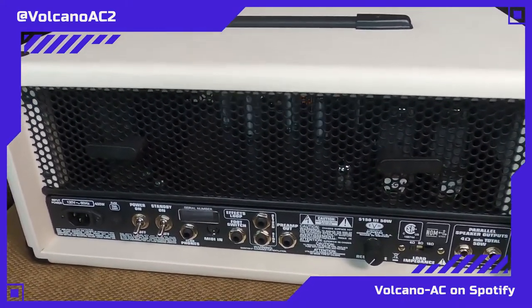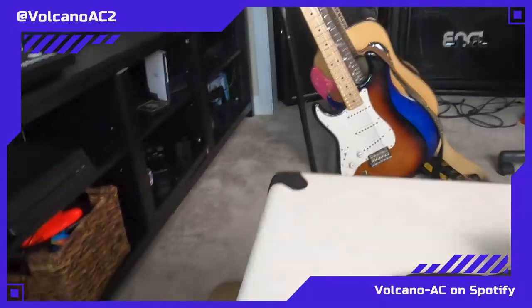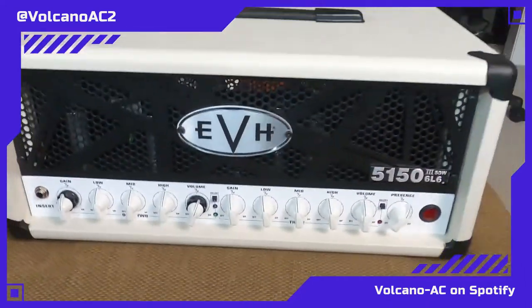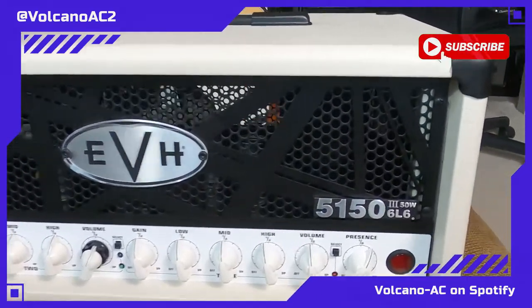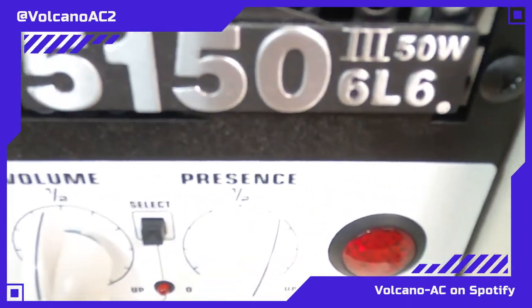In the following video I'll definitely be turning it on and giving my first look at this amp in terms of sound. Ladies and gentlemen, this is the ivory EVH 5153 with 6L6s.